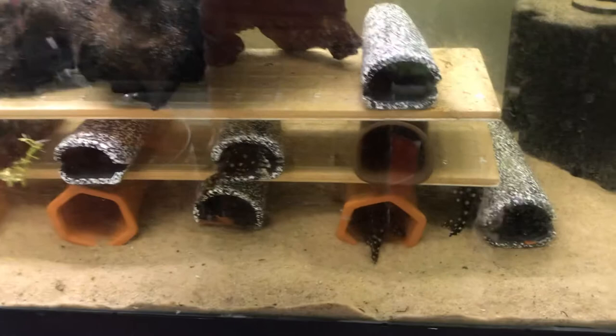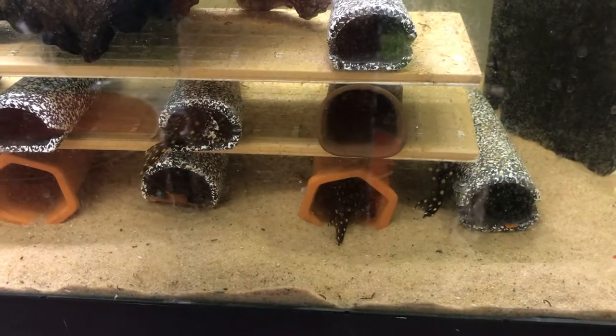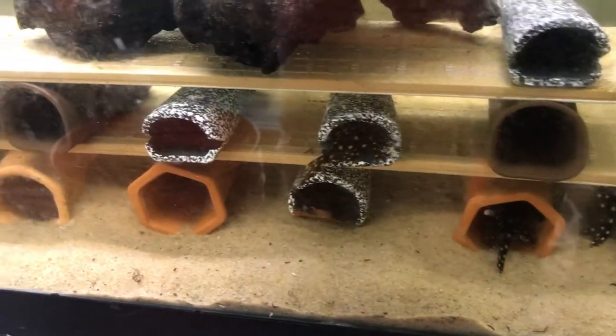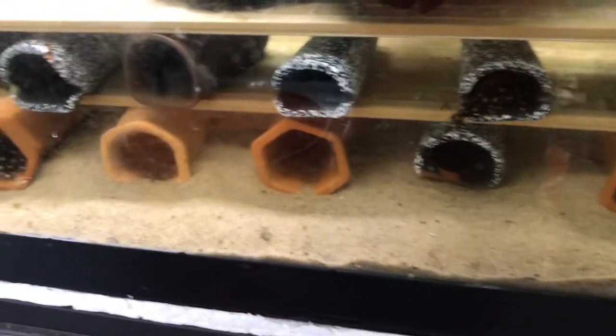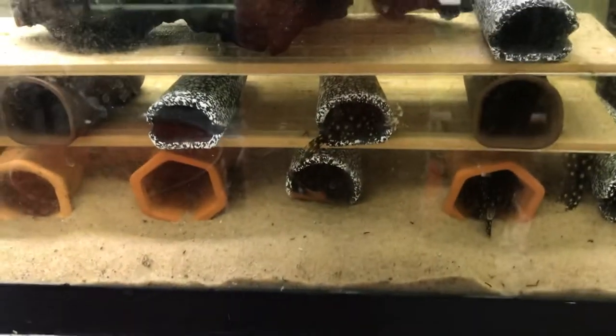You can see them right there — that's the L471 hypancistrus species, the dwarf snowball pleco. These guys don't get more than two and a half inches, so all the caves I use are actually the small size caves. I did use some watering spikes in the bottom because they do like those as well.